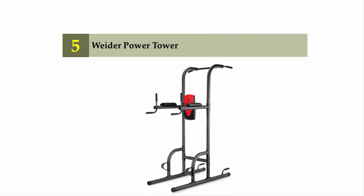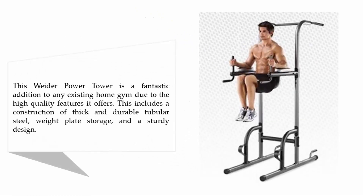Starting our list at number 5, the Weider Power Tower. This Weider Power Tower is a fantastic addition to any existing home gym due to the high quality features it offers. This includes a construction of thick and durable tubular steel, weight plate storage, and a sturdy design.